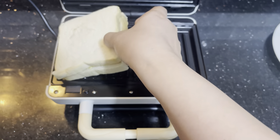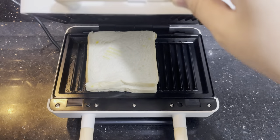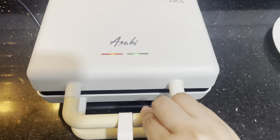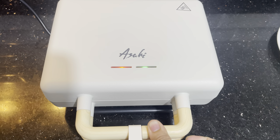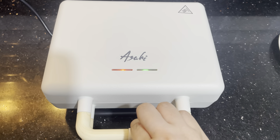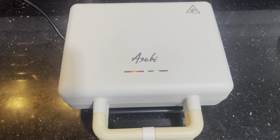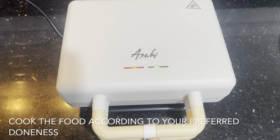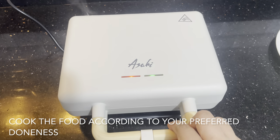Now place the food on the cooking plate, then close the lid and do not forget to lock the handle. The green light may turn on and off during cooking and that's normal, so just cook the food according to your preferred doneness.